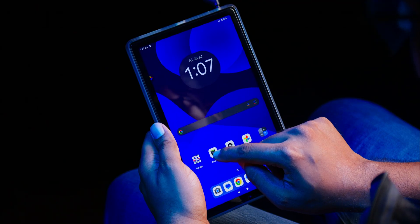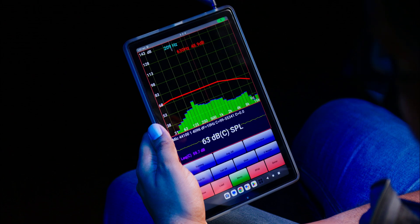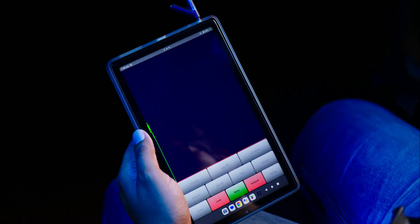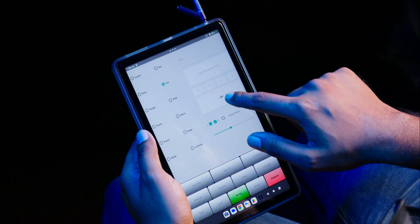I use an app called AudioTool with my Android smartphone or tablet to do spectrum, SPL, or RT60 measurements, and you can generate test tones. The app also has an iOS version to use with iPhones or iPads.